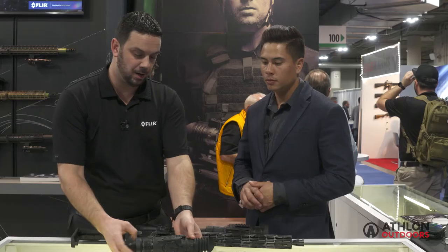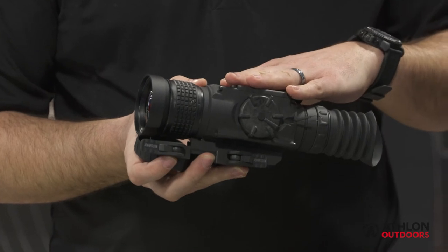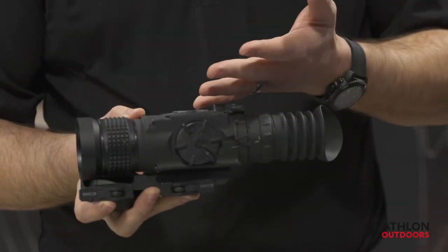Continuing that line in the ThermoSight family, we're going to go to the RM. This unit is a dedicated thermal scope, so it replaces your day scope. It has a reticle — you zero it like you would a traditional scope and you shoot with thermal only.